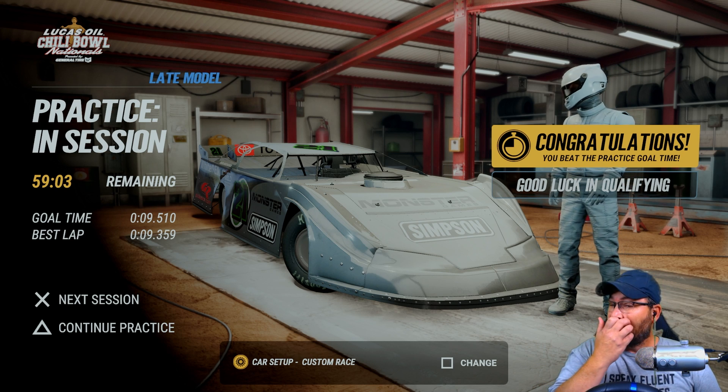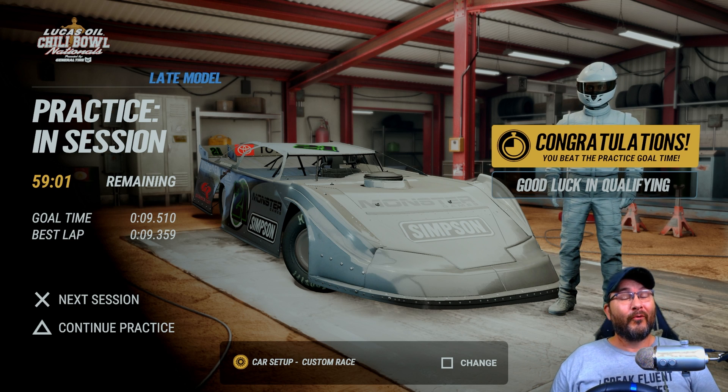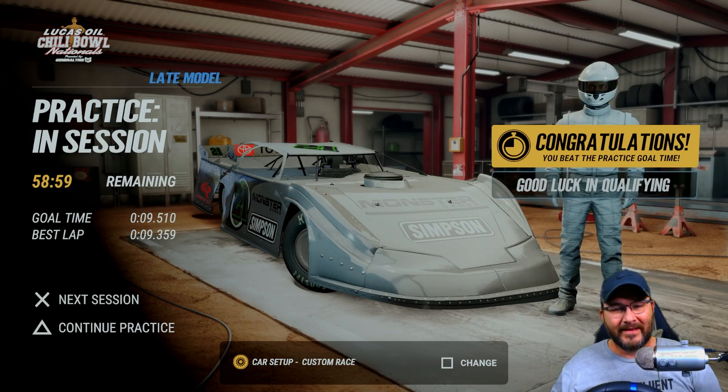All right guys, welcome back to another custom setup video here for the dirt late models at the Chili Bowl. I'm gonna run a couple laps here and show you how I've done it, and then we'll go with the setup.